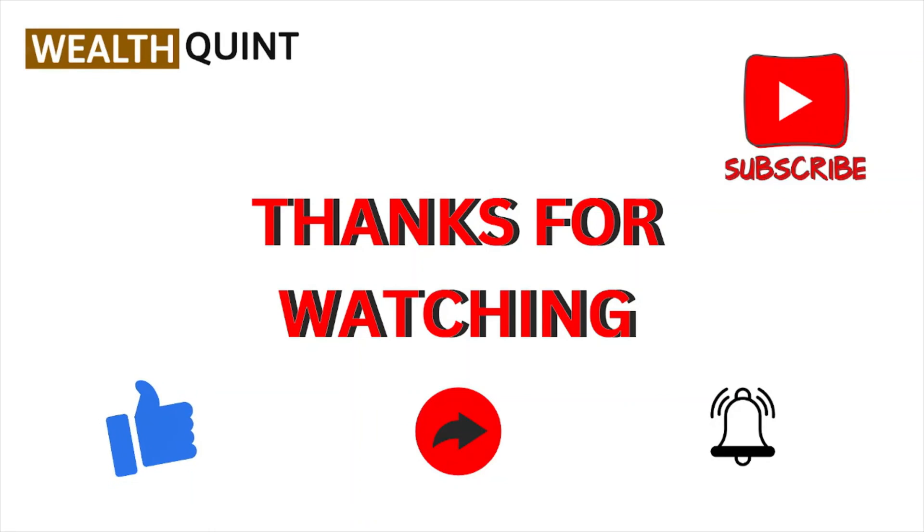That's all about this particular video. I hope you liked it. Please do subscribe to the YouTube channel. See you, and thank you. Bye.